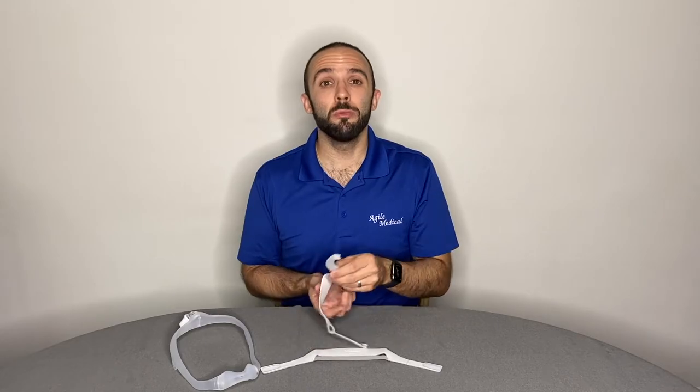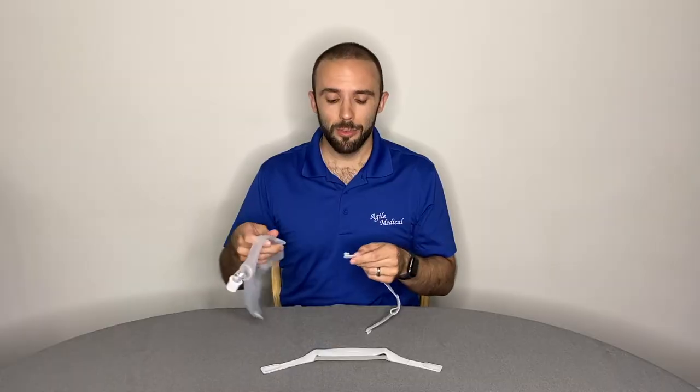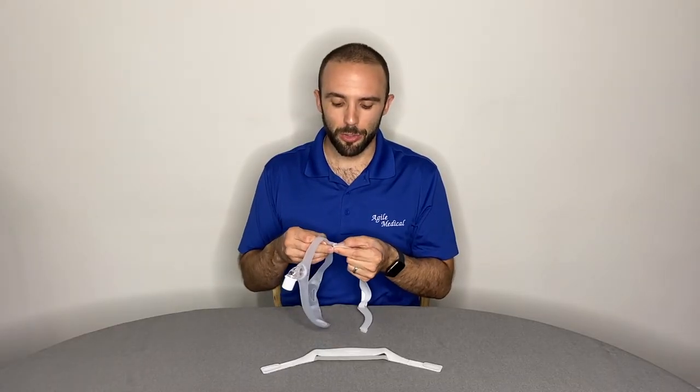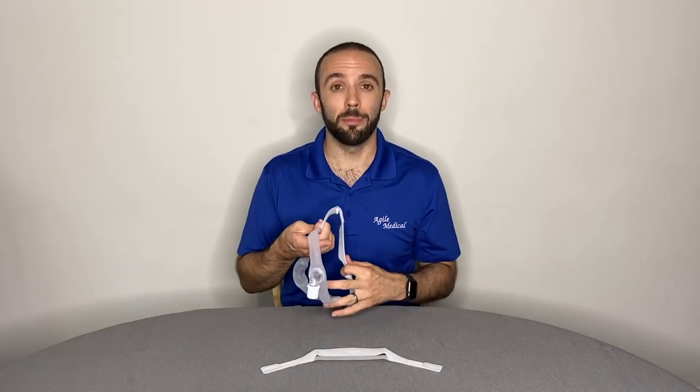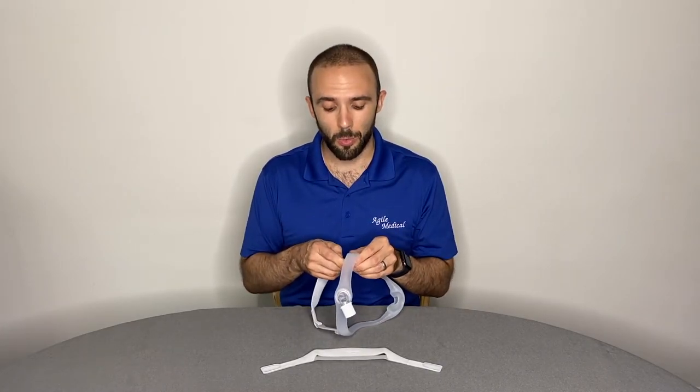For some patients, you may be using the updated nasal headgear with stability arms. If that's the case, feed one end of the stability arm through the slot on the side of the frame, again ensuring that the Philips Respironics logo is facing outward and upright.